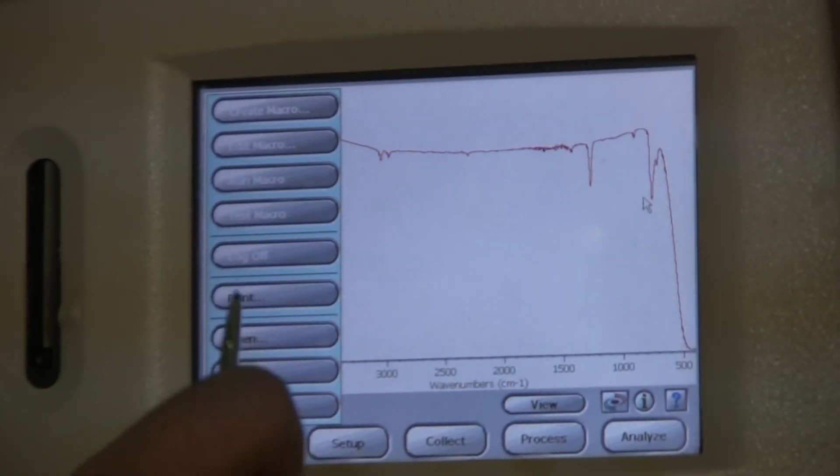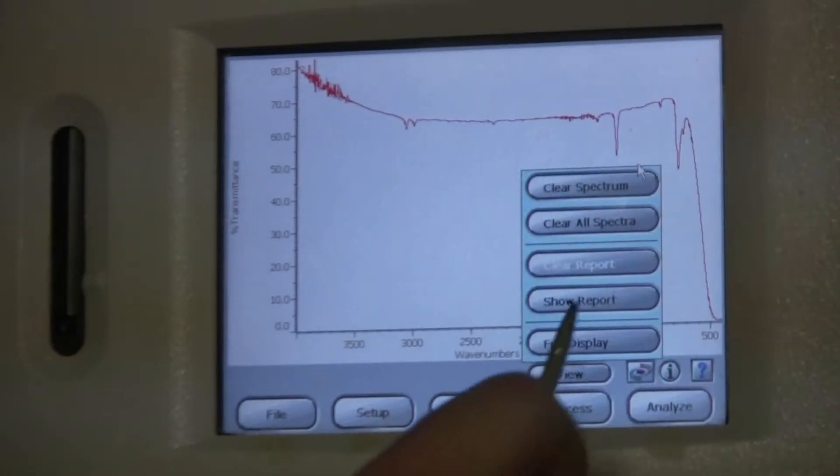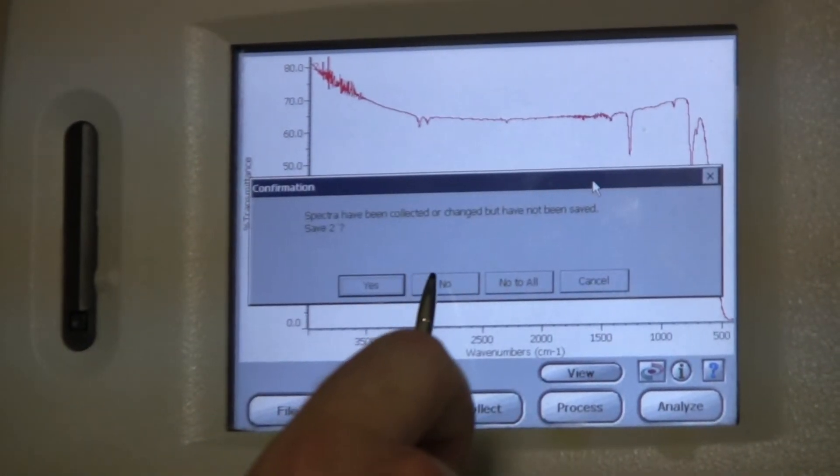To print, go to File, Print, and then click OK. To clear this screen, go to Process, and Clear Spectrum, and then click No.